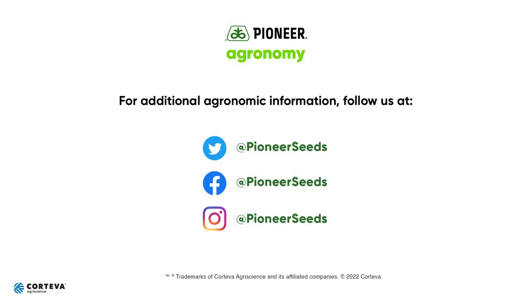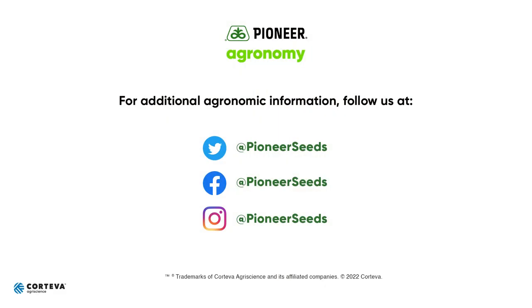Let's get after it and have a safe planting season. That concludes this Pioneer agronomy video podcast. Visit our page on pioneer.com and follow us on Twitter and Facebook for more agronomy insights.